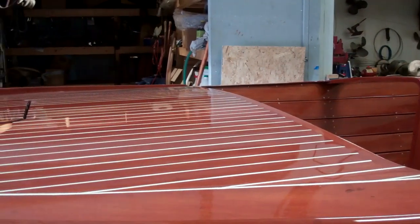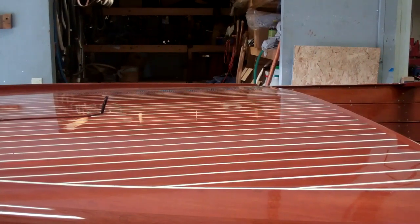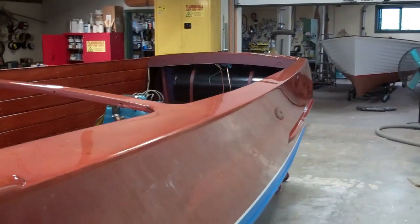Then I went many times over with a buffing compound — three times with a cutting compound and twice with a finishing compound — and as a result we've got a nice flat finish.